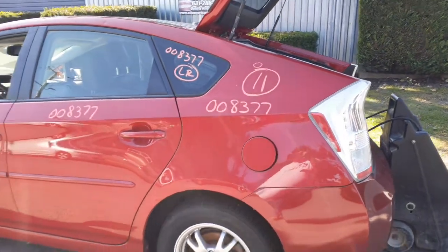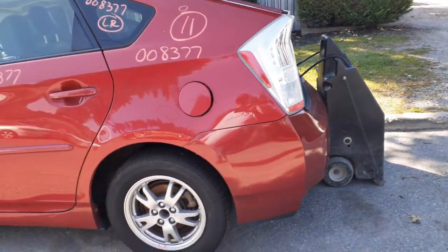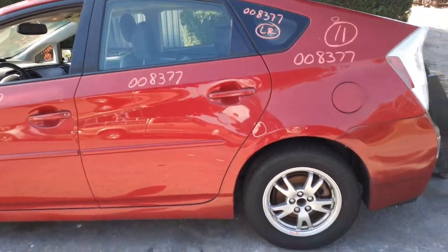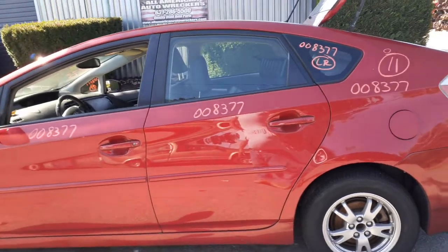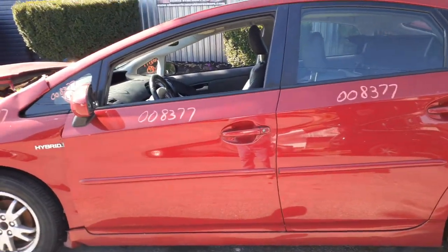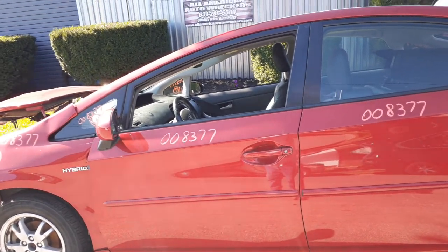Here's your left rear quarter — a couple things in it, about an hour cleanup on it, ding-wise. There's your left rear door, power window, power locks. Left rear quarter glass. Left front door is no good, so you've got the outside door handle, red and colored. You've got the inside door handle, silver. Power window regulator. Glass is good.